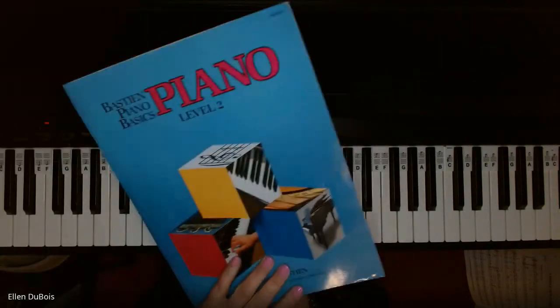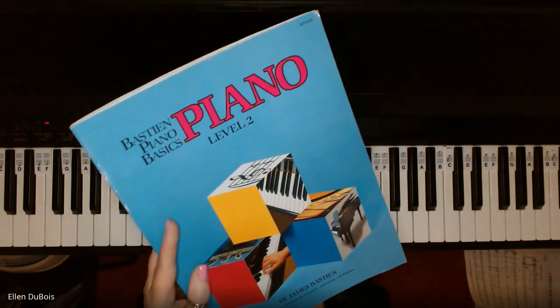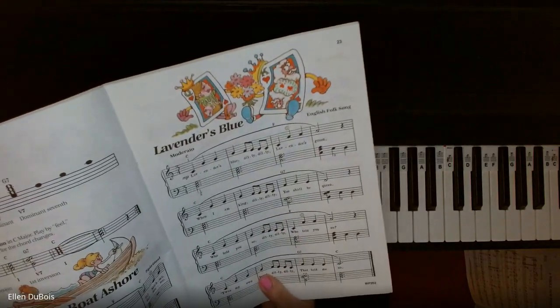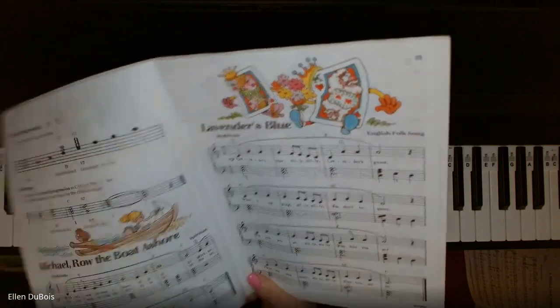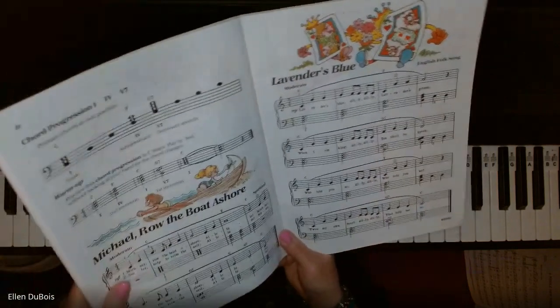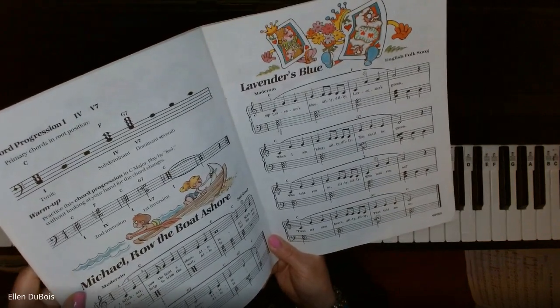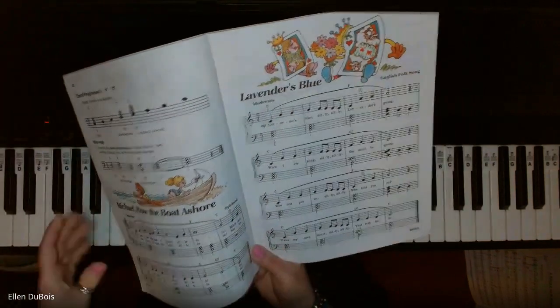It's a different arrangement because it's found in a different book: The Bastion Piano Basics Level 2, and this can be found on page 23. It's using some of the primary chords I just went over in another video called Michael Row the Boat Ashore. It's just a longer piece.